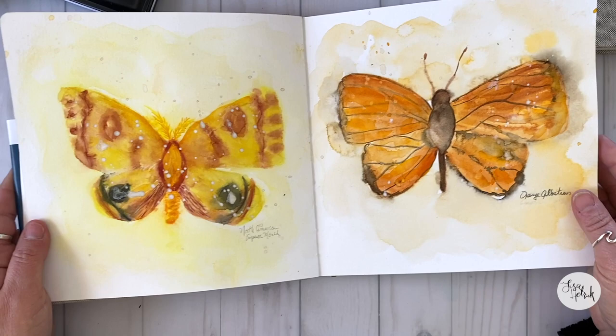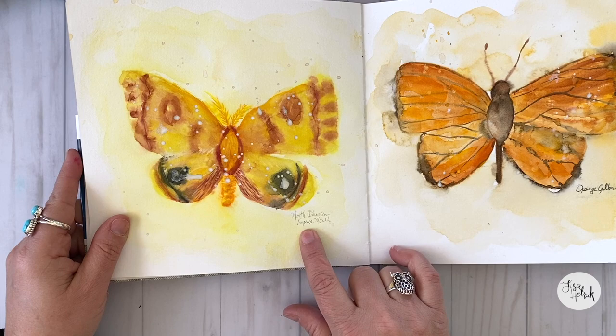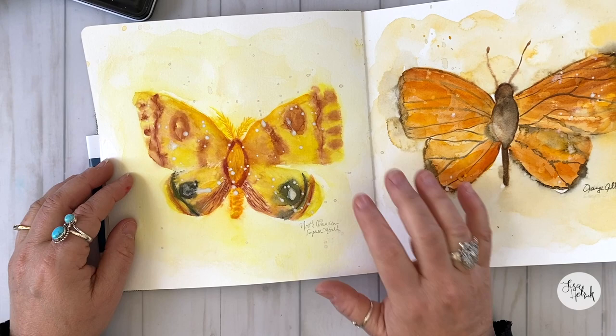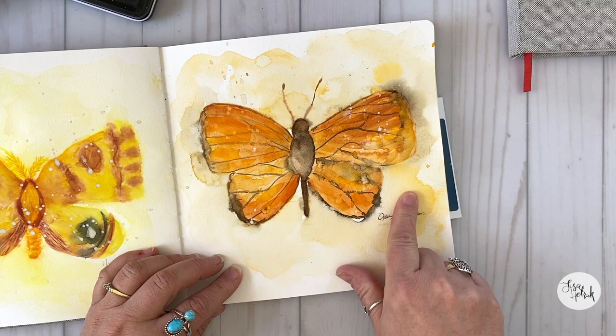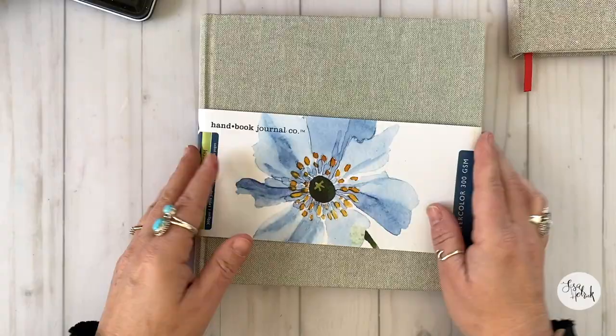This might be my favorite spread for the entire week. This is the North American Emperor Moth and the Orange Albatross. These two are definitely flowy flutters — a lot of wet-into-wet techniques. I just let all of these colors mishmash and blend together and really didn't do any kind of fine details here. I was also a little bit short on time, so doing these wet-into-wet techniques and just letting the paper and the watercolor all flow together and letting them splash — just seeing what they're going to do — was really what I was going for. I just had a lot of fun with those two. They're just so cute.